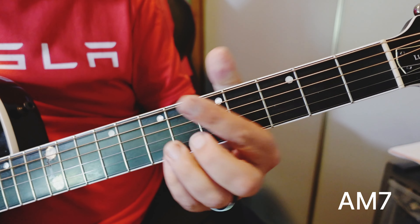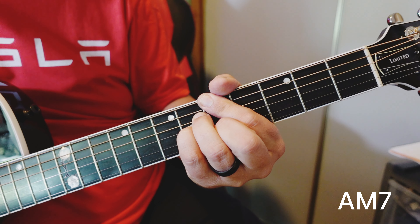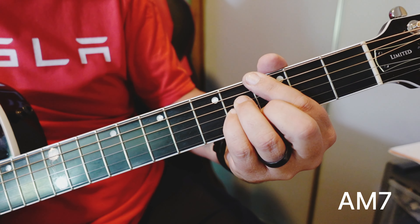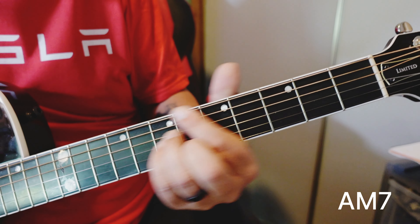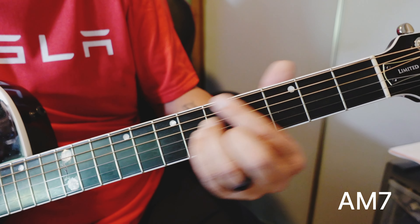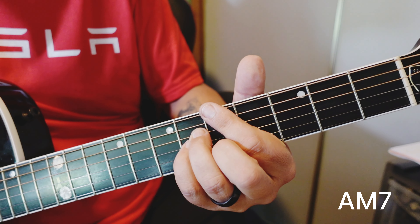You can also grab that chord up here. If you want to know how to play that, look at the last video we did on the G chord — it's the same thing, just moved up two frets. It's a movable chord. Beautiful chord. A major 7.